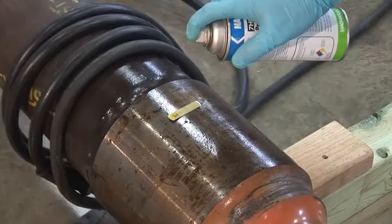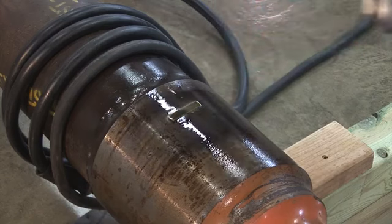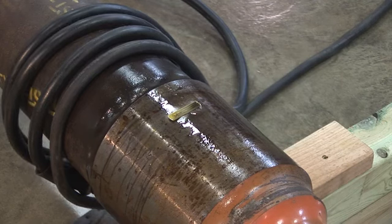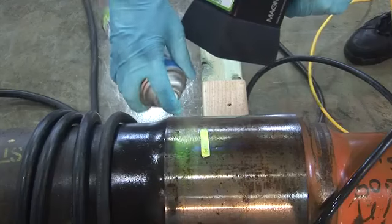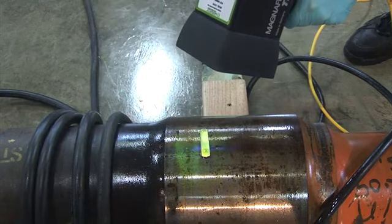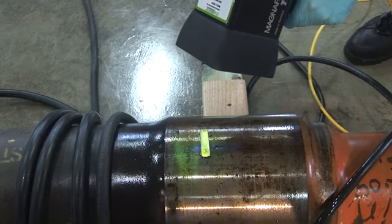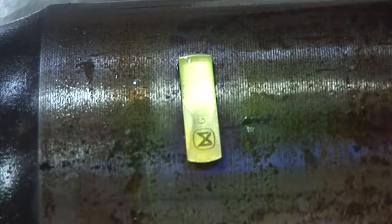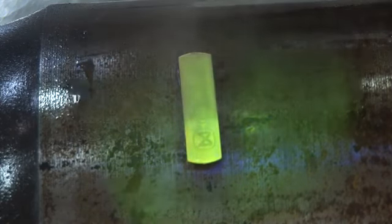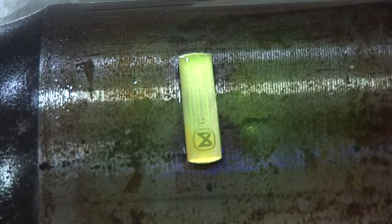Dry particles can also be utilized and are available in light gray, black, red, and yellow colors, and should be chosen based on the contrast present when compared to the tested surface. The usage of wet fluorescent particles gives the most sensitivity, especially for finding surface discontinuities when used with an appropriate UV light source. For convenience, the wet fluorescent particles can be used in aerosol form in both water or oil-based types, depending on the inspector's preference.